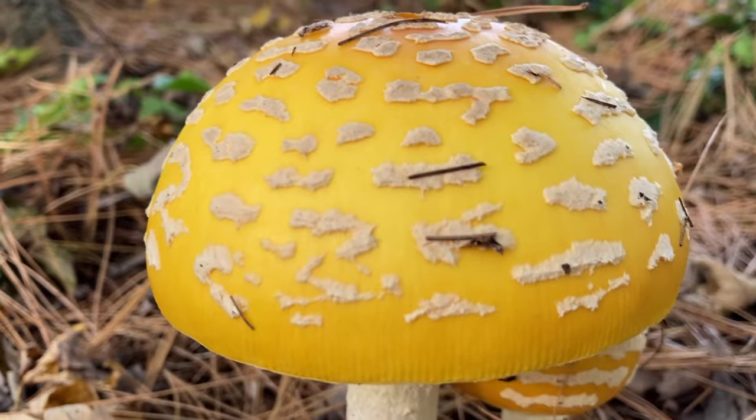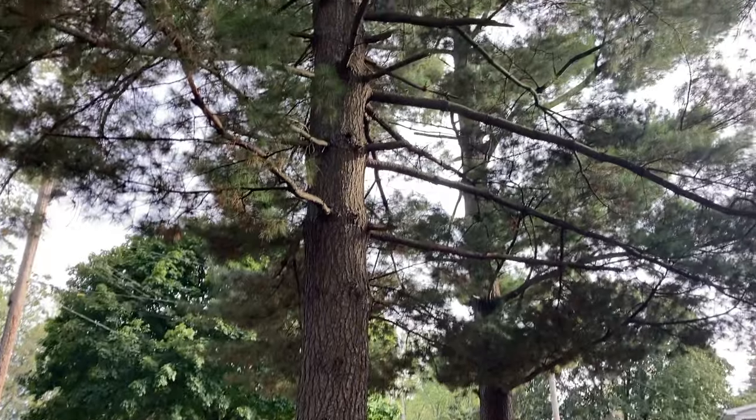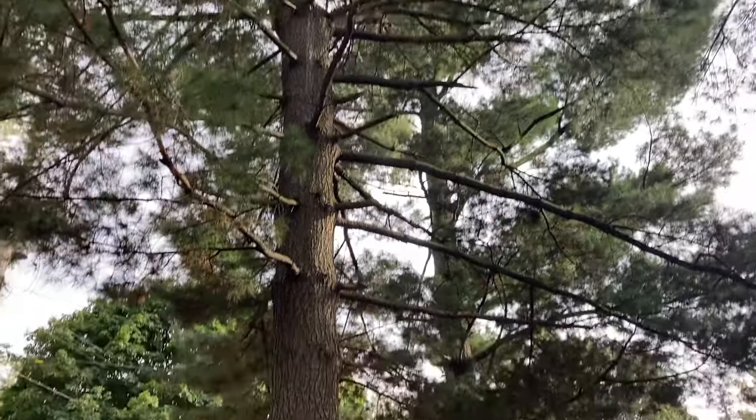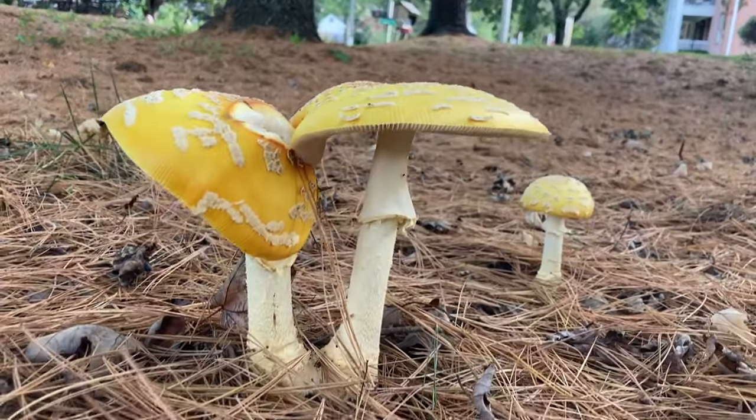I typically find these mushrooms growing under pine, as you can see in this video, but they are also known to form relationships with spruce, birch, oak, fir, and cedar trees.